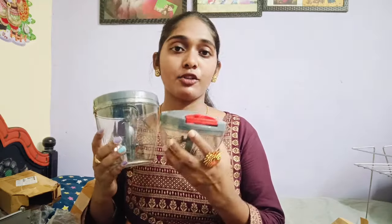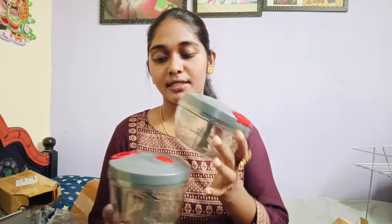I can use these items. I will make a video and show the photos.